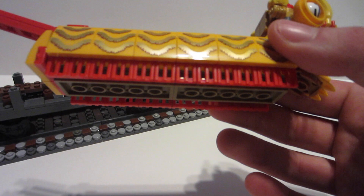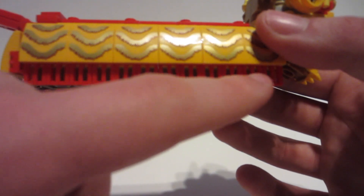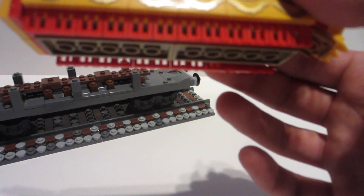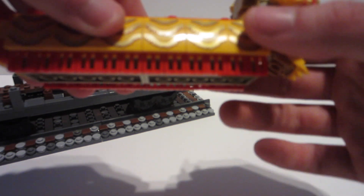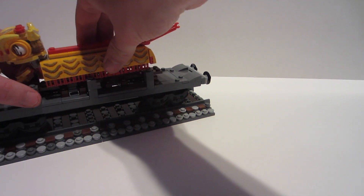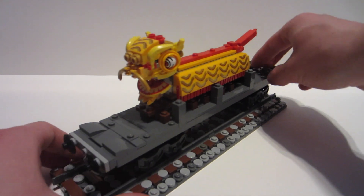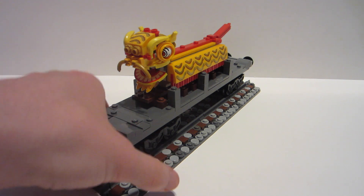Another detail I was really happy I could add in was along the bottom — there are always those red streamers, or whatever the technical term is. Once I realized I had all these red grill pieces — which I actually took from the Chicago modular, the one red building — I used them there, and it was totally worth it. I honestly feel it really brings out the model.